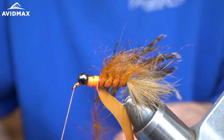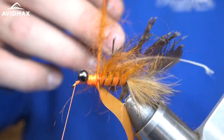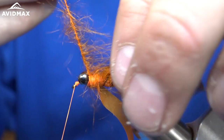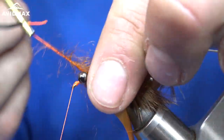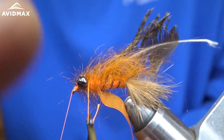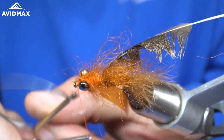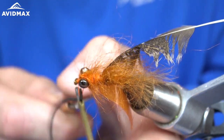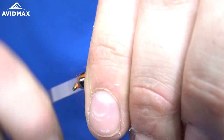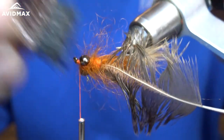Next we are going to wrap this around until we get our dubbing moving, wrapping it around the thorax and pulling it back as much as possible to keep from trapping any of those fibers as we move forward. Then I'm going to wrap it around the eyes a few times to cover up that work, and then take our thread and secure it right in front of the eye. We'll nip off that little dubbing loop, pull that back, take some secure wraps against the eyes. That looks good — now I'm just going to brush some of that dub out.